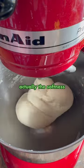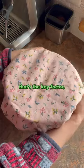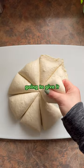Now I know some people theorize that it's actually the softness of the water in New York that's the key factor, and I'm not sure if that's true, but either way we're going to give it our best shot.